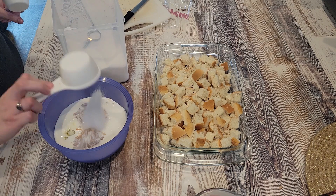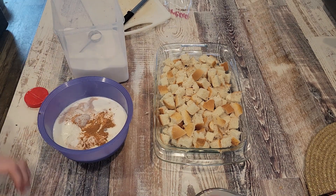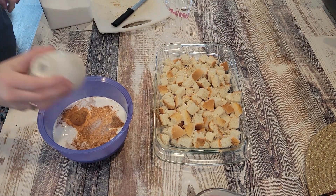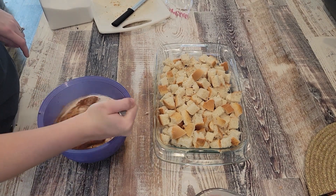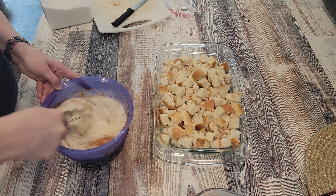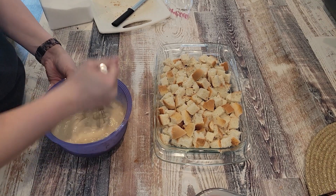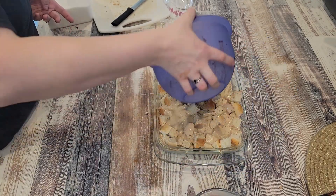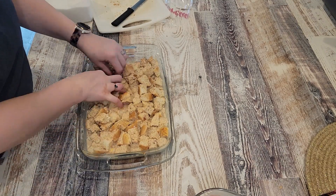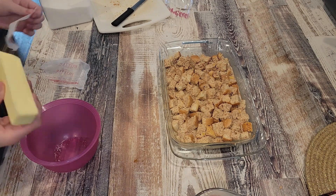Then you add a half cup of brown sugar, a quarter cup of white sugar, a tablespoon of vanilla, a tablespoon of cinnamon, and a half teaspoon of salt. I'm actually out of brown sugar, so I just used all white sugar. You don't get the same richness — that molasses in the brown sugar gives it a depth you can't get from white sugar alone — but it tastes fine. Don't freak out if you don't have brown sugar; white sugar works.